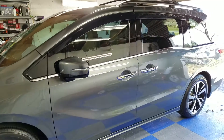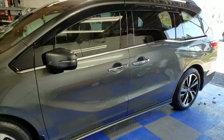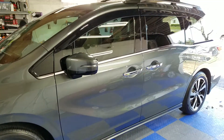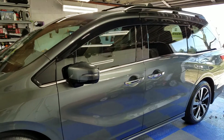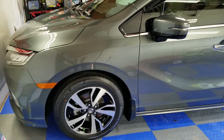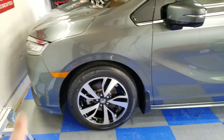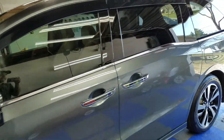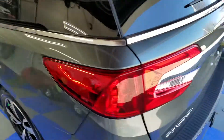Hello everyone, Mark here from Visual Pro Detailing. Just got done with another Crystal Serum Ultra ceramic coating. We applied Crystal Serum Ultra to all the paintwork on this brand new Honda Odyssey. We put the C5 wheel armor on the wheels and then we put the G1 glass coating on all the glass surfaces, which there's a lot of glass on this van.